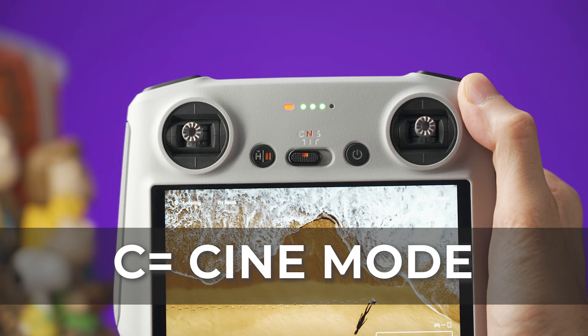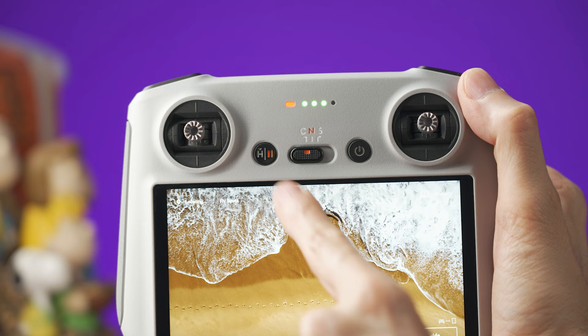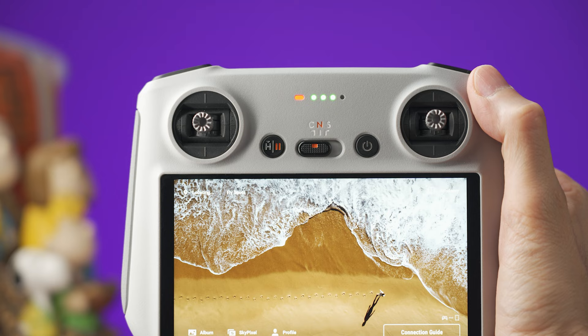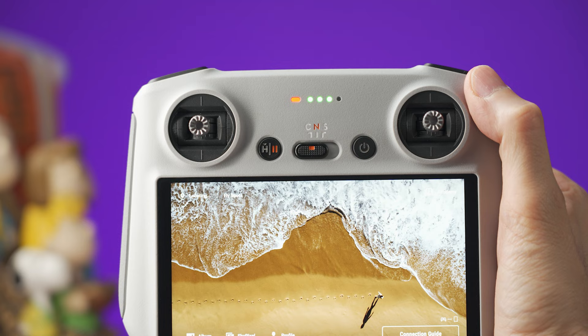This button on the left is going to initiate the RTH or return to home. To activate it, you need to press and hold it until you hear and see the confirmation that the drone is coming back to the home point. This button is also used to stop an action that the drone is doing, for example a master shot, a quick shot, or even the return to home.